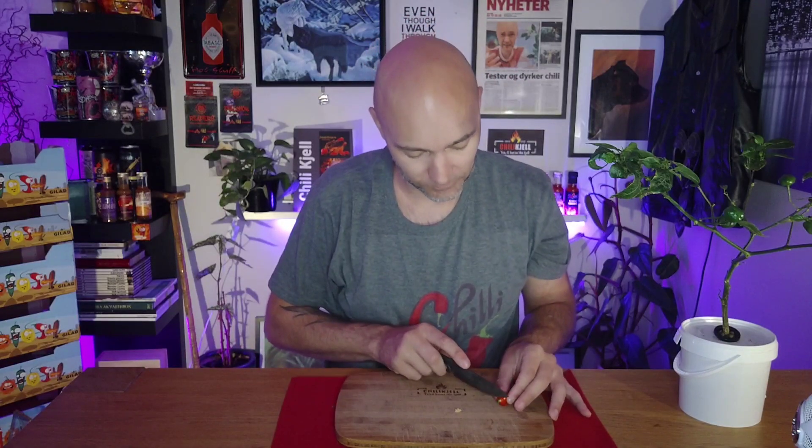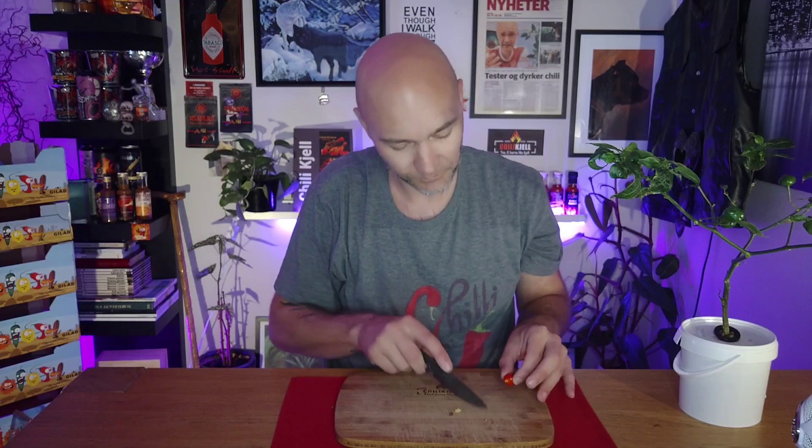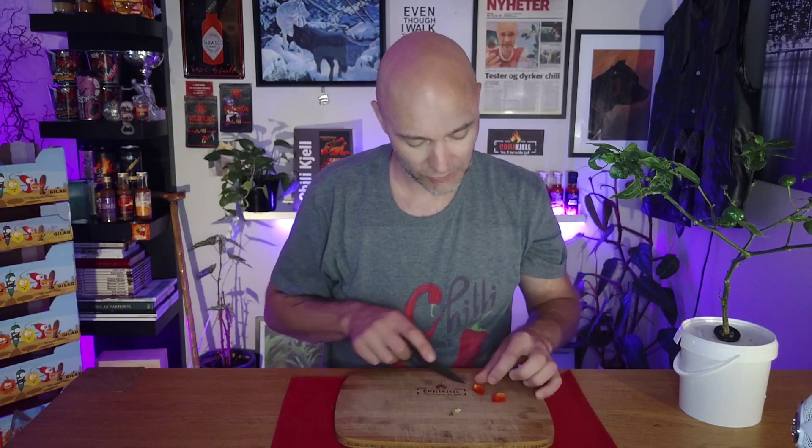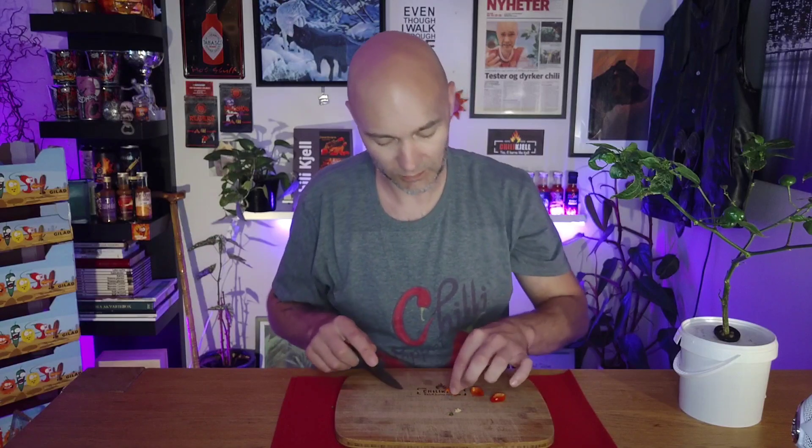They are supposed to get bigger, but as I mentioned in my previous videos, the peppers I've grown outside are getting tiny. They do pack a good amount of heat and the taste is right where it should be, so I'm not too bugged about it — but it is a little annoying to just eat small peppers. I'm going to try the first one for the taste; I'll just take a little slice.